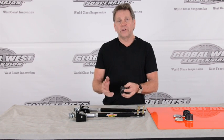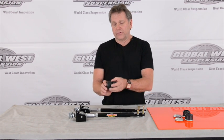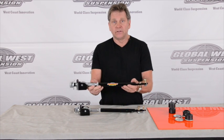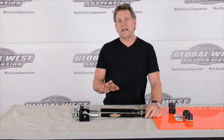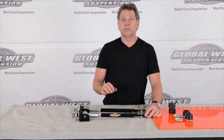Now under hard cornering, braking, acceleration, and all these factors, the rubber bushings have a tendency to deflect. And what that does, it allows this rod to shift back and forth. When this rod shifts back and forth, your alignment changes — camber changes, caster changes, toe changes. And what we want to do is we want to get rid of that deflection. We don't want everything moving on us when we're simply going through a turn.